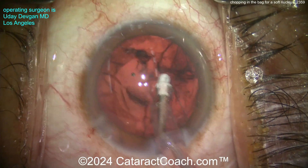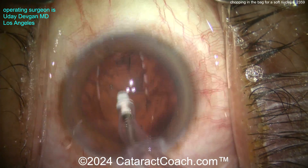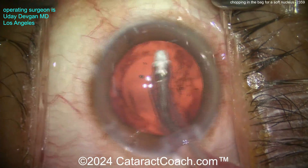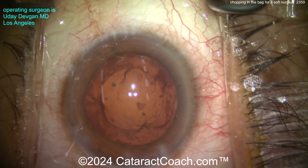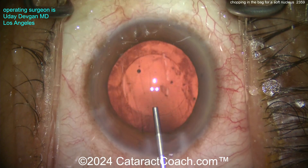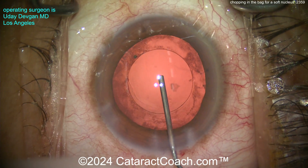Cortex removal — cleaning that up. I just want to show you: you want to have a lot of different skills in your repertoire. You want to be able to do a chop in the bag, a flip and chop, or any other technique. Stop and chop is great too, divide and conquer — I want you to learn all of it. Have all the techniques down and then decide which one to use for which case.